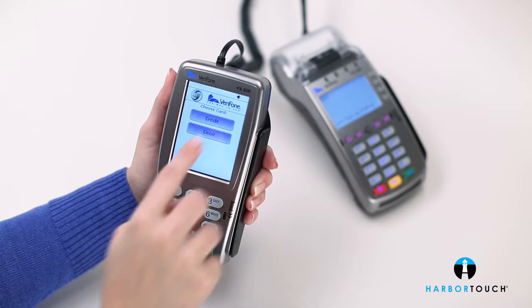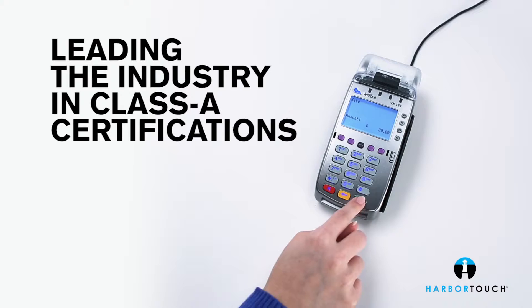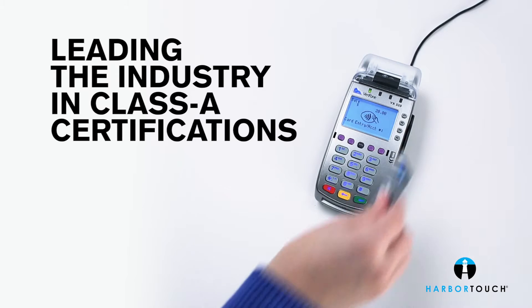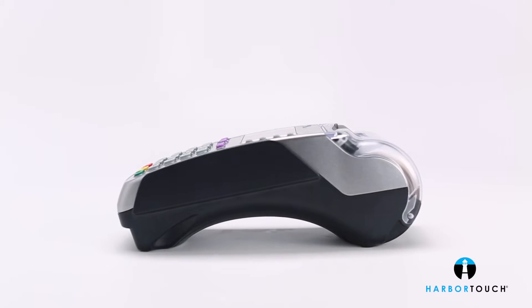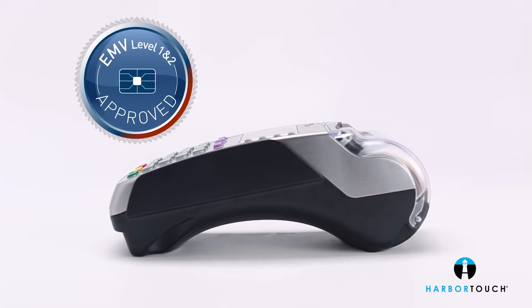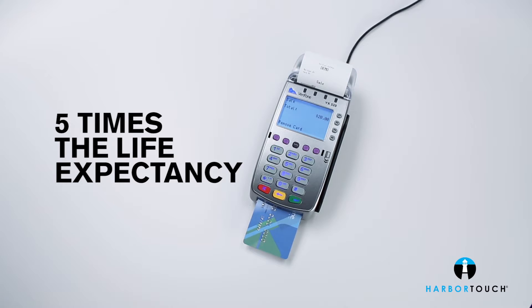The VX520 secures every transaction, touting an impressive list of security certifications and boasting Class A certifications from an ever-growing list of leading processors. This future-proof countertop terminal is EMV ready. The secure smart card reader offers five times the life expectancy of friction readers.